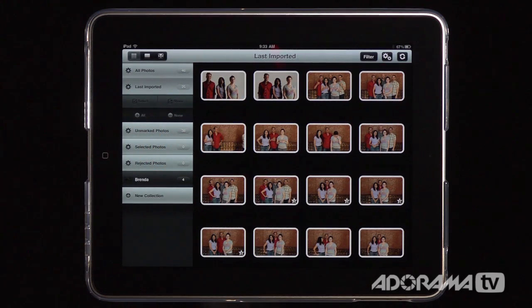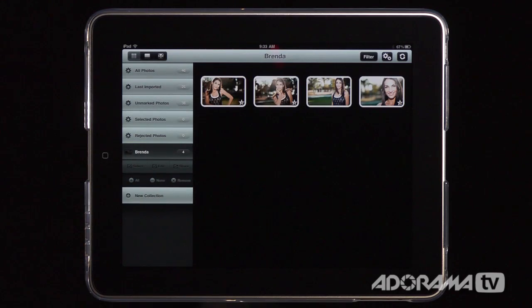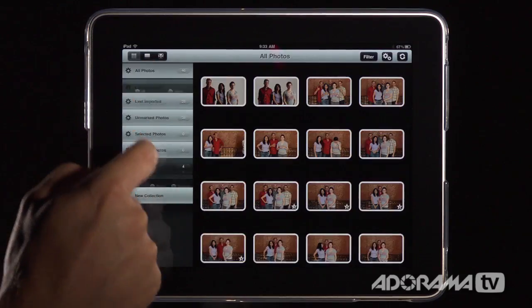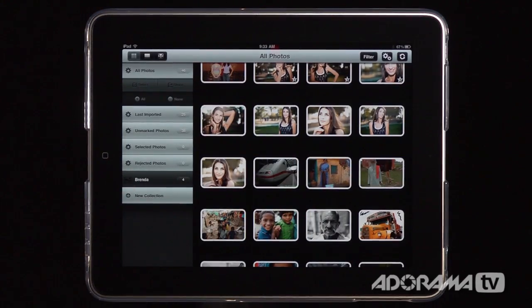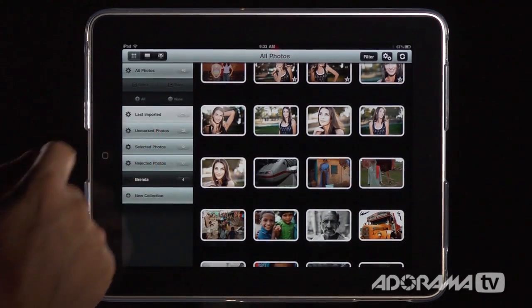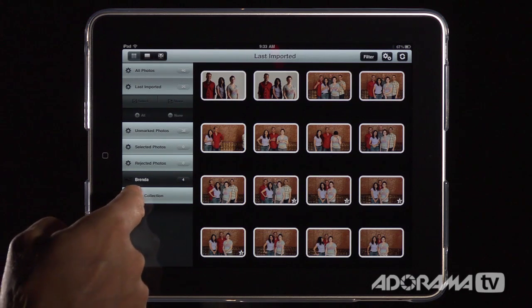I'm working with the last imported photos, though you can switch between all photos and last imported. Collections work just like they do in Lightroom to organize photos. I already have a collection called Brenda with four photos added from my full library. Now I'll go to last imported — these are some shots I took for a digital photography episode about shooting groups — and I want to create a new collection since I don't want to use all of these photos.